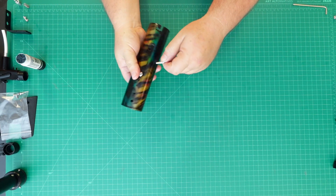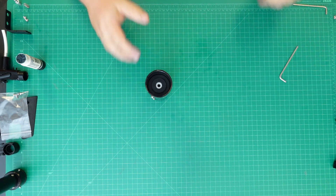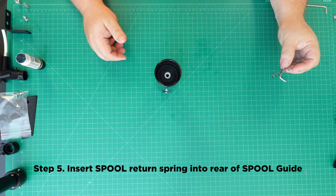Step 5: Install the 10-32 x 3/8 body screw into the boot. Insert the spool return spring into the rear of the spool guide.